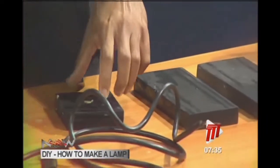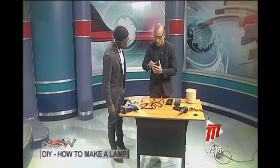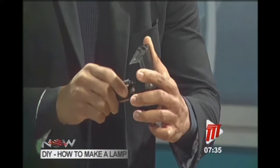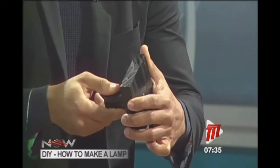The hole is five-eighths of an inch — that's the hole for the switch. What's going to happen is this switch assembly has to go through here; you give it a little twist. But I'm not going to do that just now because I still have to wire it.